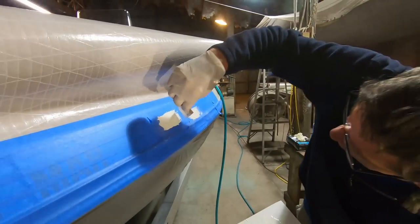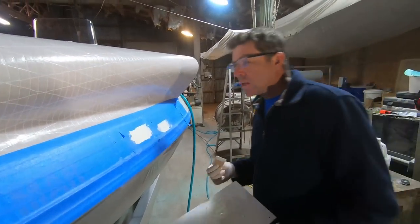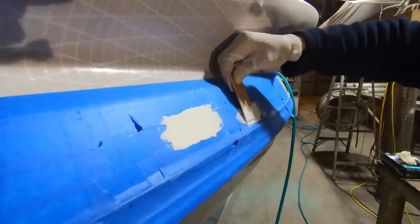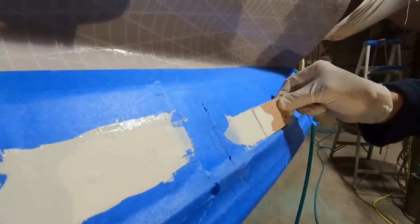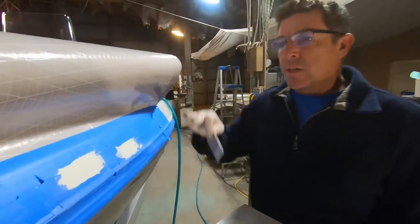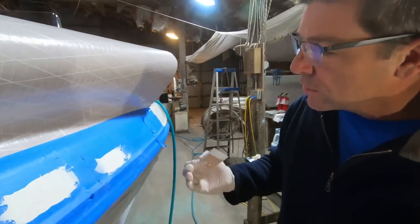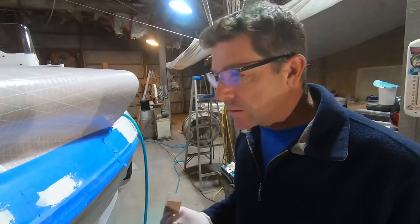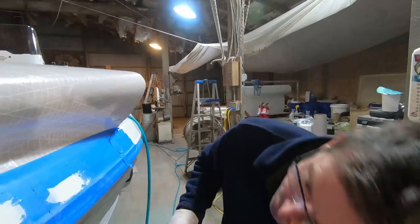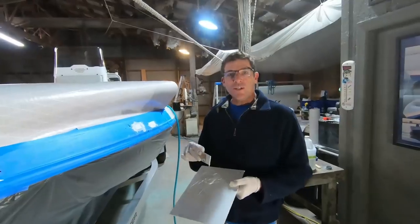We're using that blade to smooth that out really nicely, then I'm going to add a second coat over here. Remember, gel coat tends to shrink when it cures. One thing about adding a layer of tape around your repair area is the tape sits up proud or higher than the surrounding gel coat. When it cures, the idea is that hopefully it leaves enough material so that when you go to sand, you don't have to come back and add a third or fourth coat.